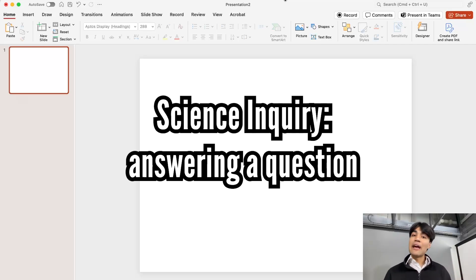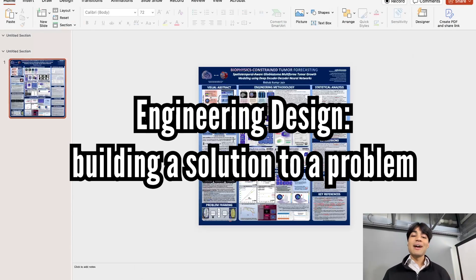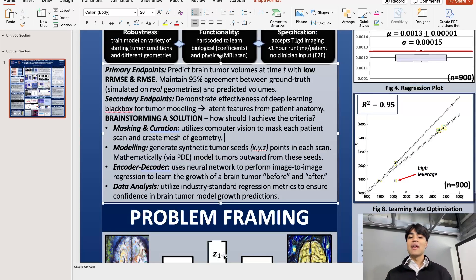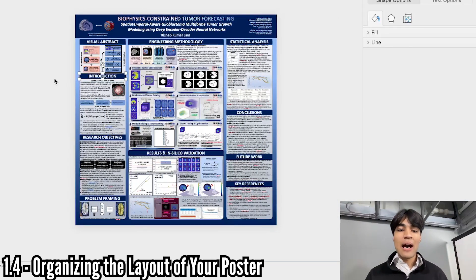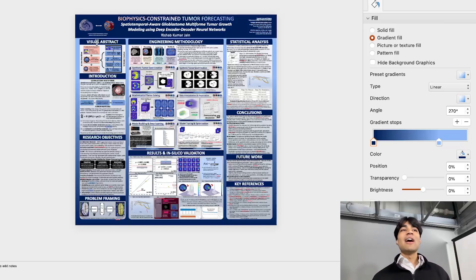Engineering projects are primarily what I did. Instead of a hypothesis, you come up with an engineering claim — specifying robustness, functionality, and specifications: the primary and secondary endpoints you want your solution to have. Roughly, there will be these sorts of sections: some form of abstract and introduction near the top. I was actually super unique in using a visual abstract. One of the judges actually came up to me and said they had to discuss whether to disqualify me for having it, but the committee concluded that because it's a visual abstract — not a written abstract — it's allowed on the board. So that rule is now clarified: you can have a visual abstract.